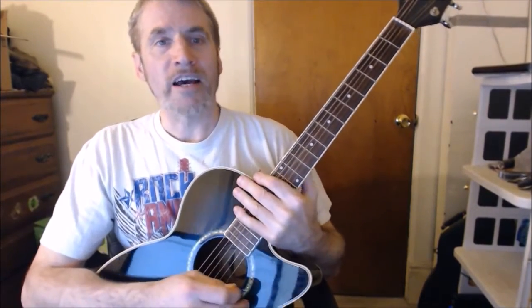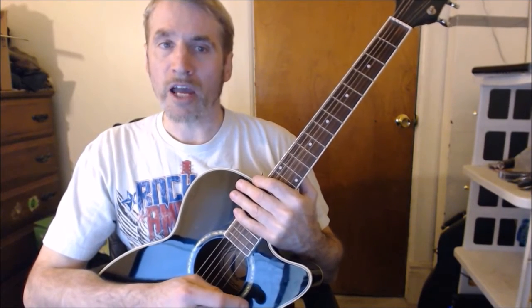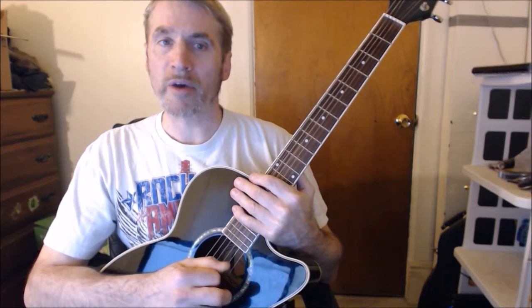So that was Teddy Bear by Elvis Presley, my version. I hope you learned something and enjoyed yourself. If you did, don't forget to like and subscribe. I'm Dave from Dave's Guitar Lessons, and I'll see you back here next time.